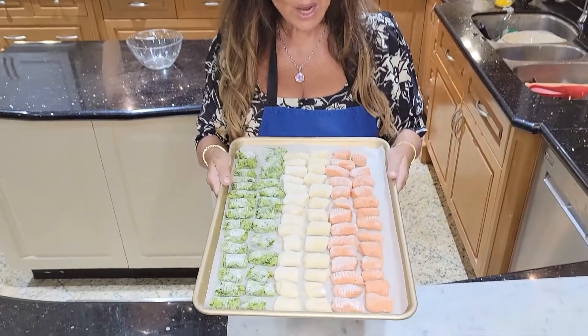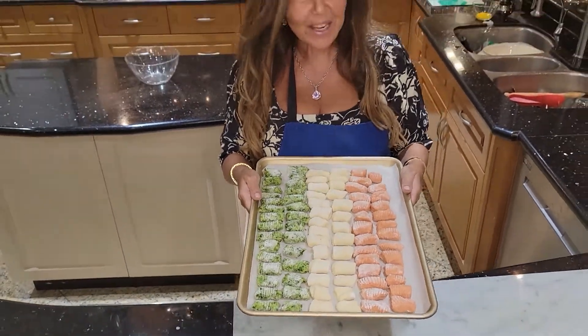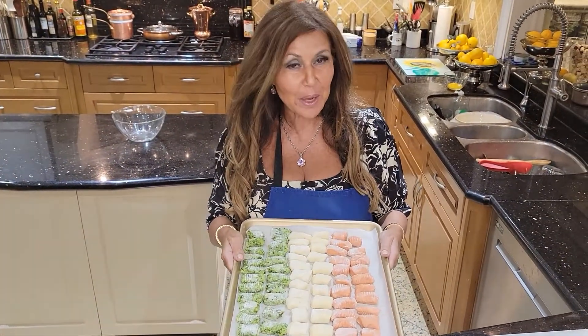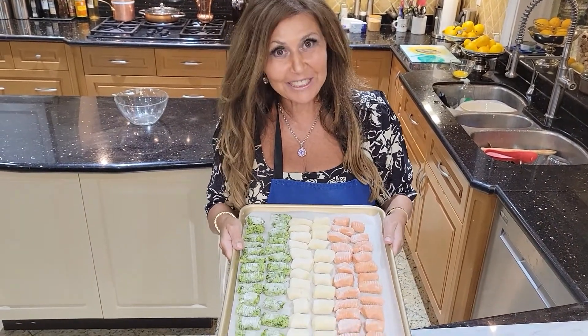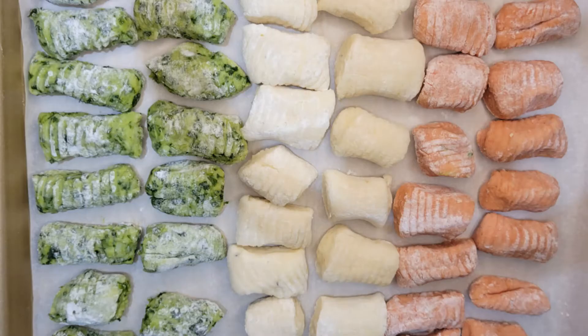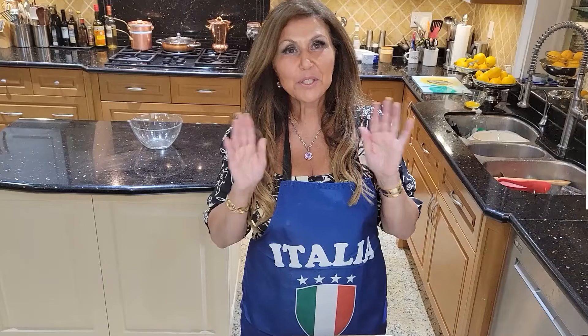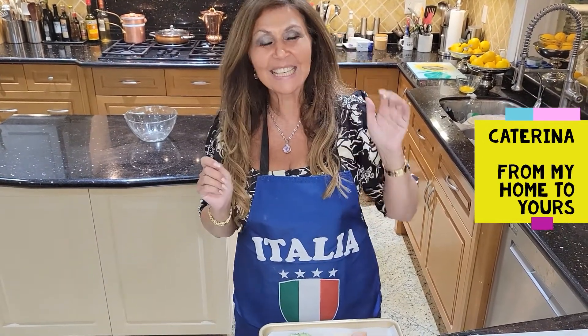My green, white, and red Italian gnocchi are ready for Sunday for the Euro Cup. I think my parents are going to love it. I wish Italy all the luck in the world — Forza Italia!